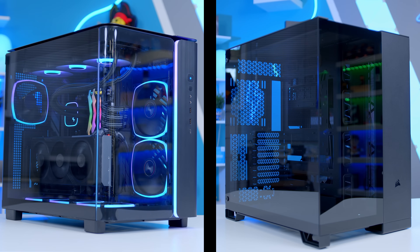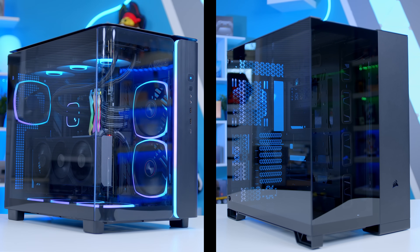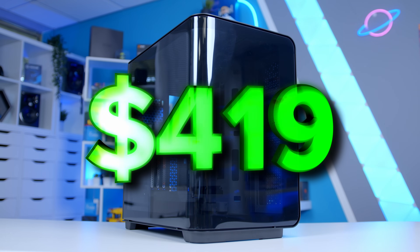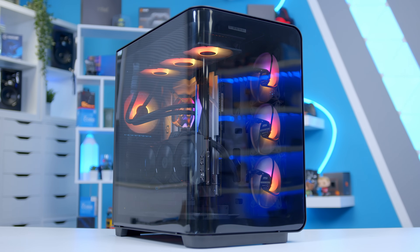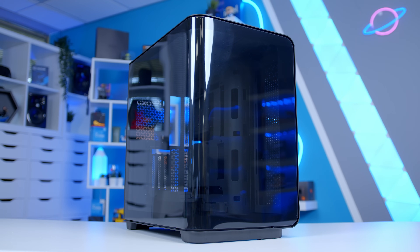Future James here with a bit of an update on this case. You'll have heard me comparing it against the Montec King 95 and Corsair 6500, without realising quite how expensive this is. This is a staggering $419 MSRP. It is limited edition and it doesn't take away from the fact that the case is really cool, but if you're building this build and trying to be quite price-conscious, maybe look at something else. I'll link some alternatives below — a cool case, but definitely not cheap.